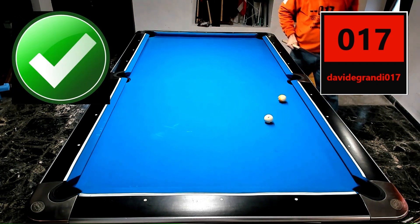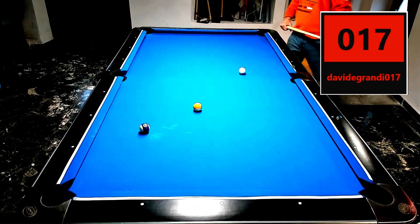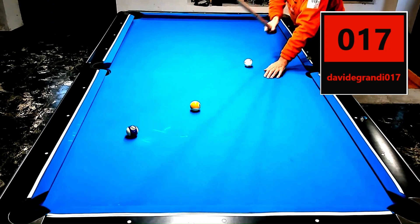Look at the balls carefully and give yourself a little time to memorize the point of contact. Aim from above, practice, and try again many times.